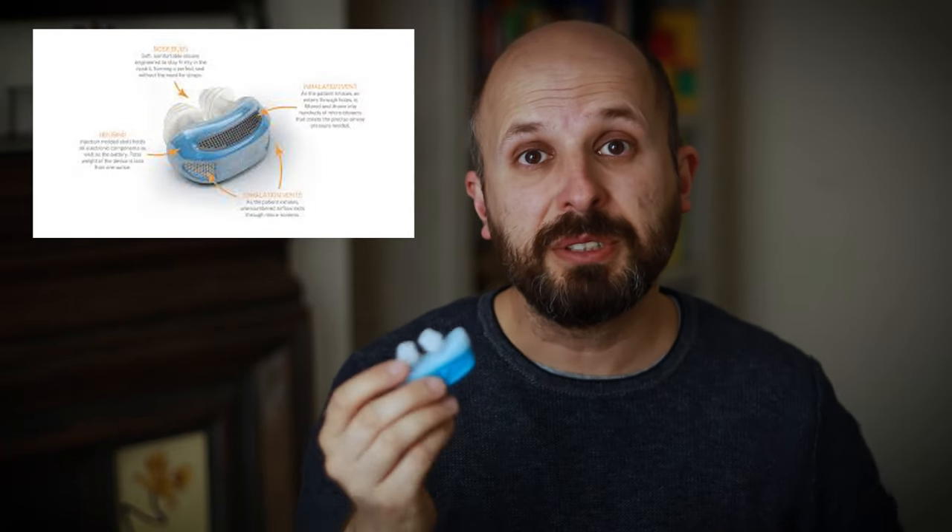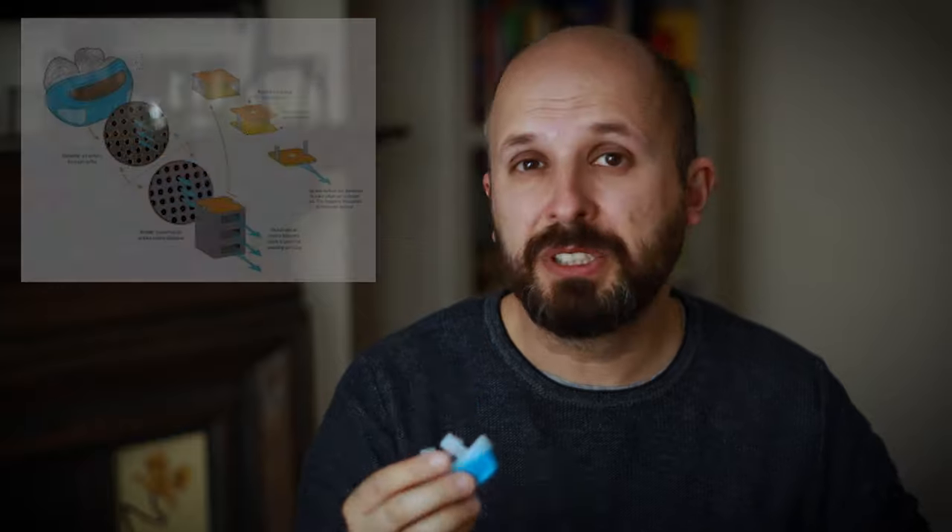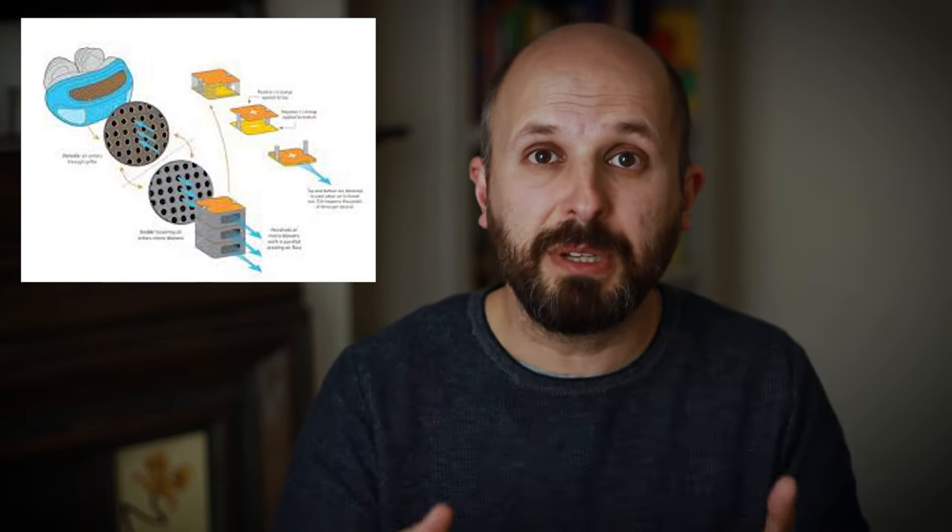The idea is that you put it up your nose, you turn on the machine, and the air just pumps air into your nose — it's meant to work like a CPAP machine. What I'm going to do is test this device out, which is meant to be almost the same as the airing device which uses lots of little fans to blow air into your nose. I'm going to show you how much air pressure this thing can generate and compare it to the pressures you can generate from a CPAP machine.